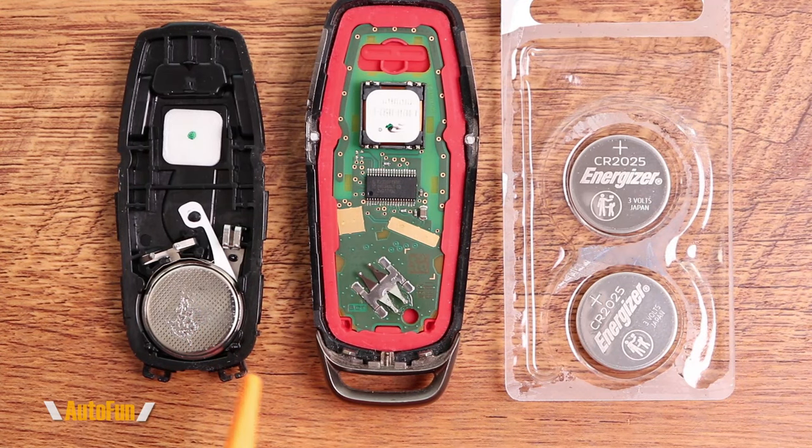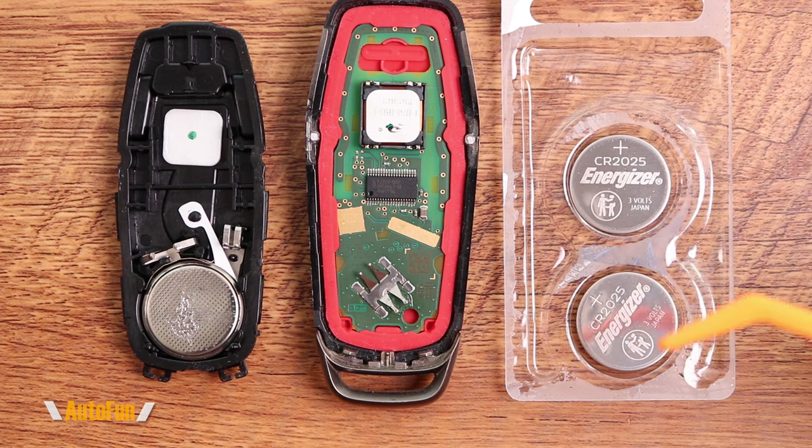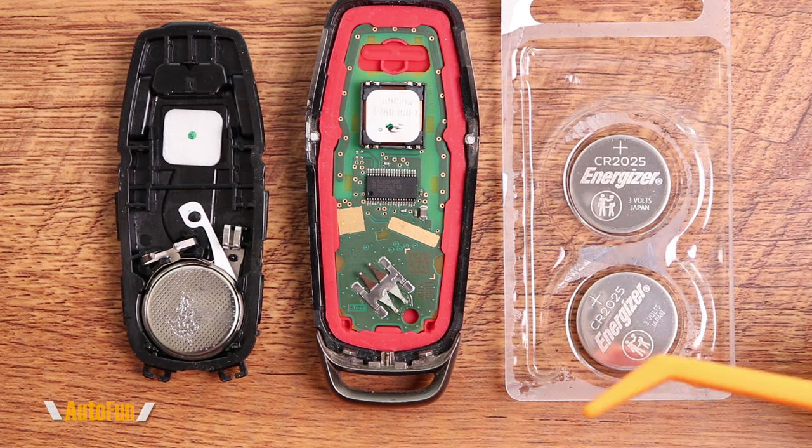The Ford Mustang key fob uses two CR 2025 batteries. I'll put a link in the description down below if you need to get a set of these batteries for yourself.